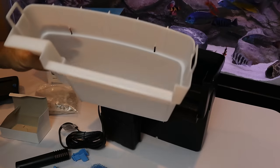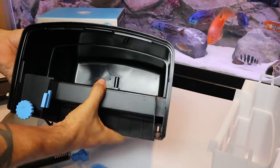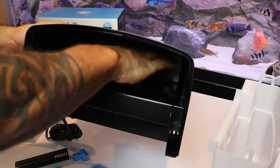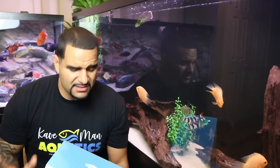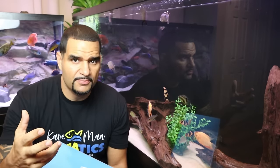So why the Tidal? Because the basket in the Tidal is so huge you can really pack it with tons of mechanical media, which is going to grab and trap all the tiny particles in your water making it super slick and clear. Plus, the flow rate from the Tidal 110 gives you 450 gallons per hour, which is going to increase your turnover and polish your water that much more.